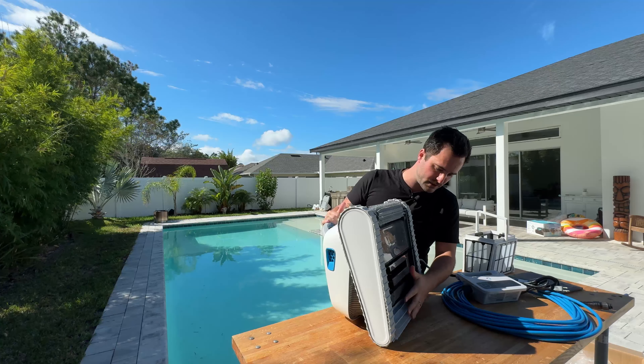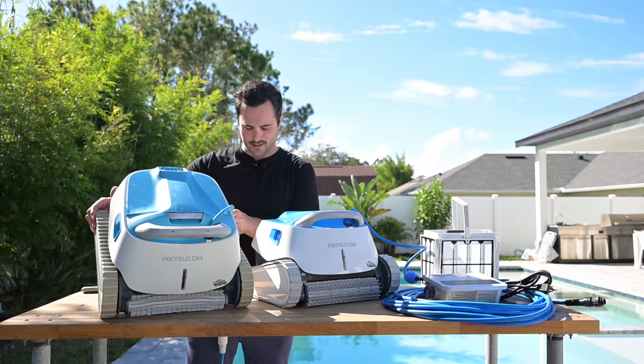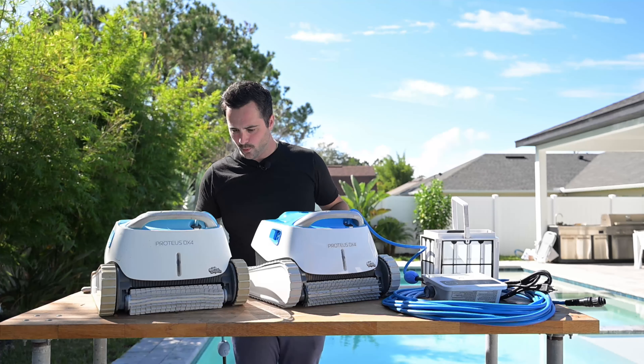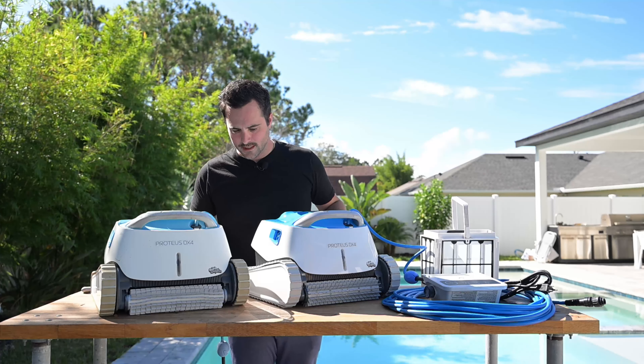As promised, I wanted to show you quickly — here is the brand new one, and here's the one I've been using for a little bit over two and a half years. You can see they are exactly the same; everything looks the same from a build standpoint. Mine has worn up really well. The plastics here in Florida obviously get sun-bleached and damaged, and it's constantly being used with chemicals, but beyond that it looks good as new and functions like a brand new robot.